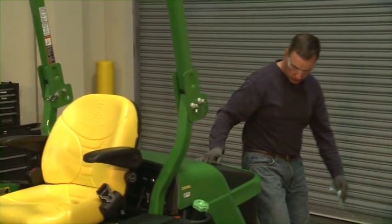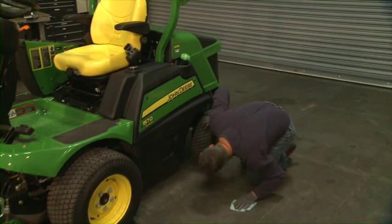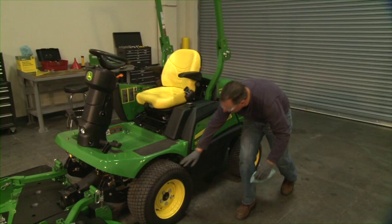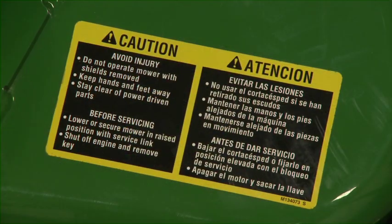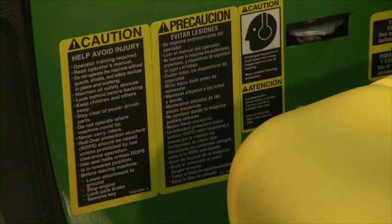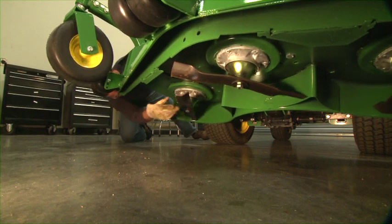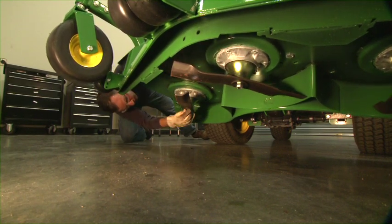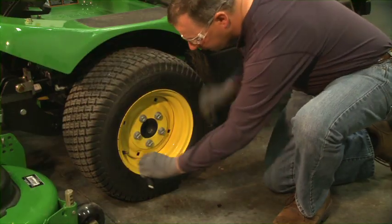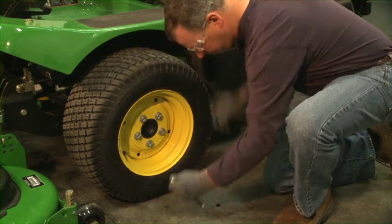Always start with a walk-around inspection before mowing. Make sure hardware is tight and guards and shields are in place and in good condition. Look under the machine and check for oil, fuel or coolant leaks. Make sure all warning decals are readable; notify your supervisor or local dealer if there are any missing or damaged decals. Make sure the rotary blades are in good condition. With gloves on, check the blades to make sure they are not severely nicked or damaged, and replace any damaged blades before mowing. Check the tire pressure and condition of the tires; the operator's manual lists the recommended air pressure.